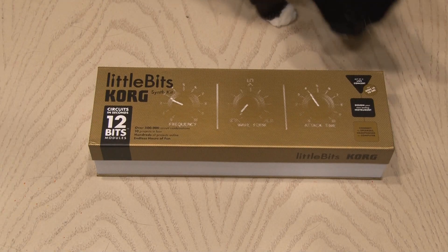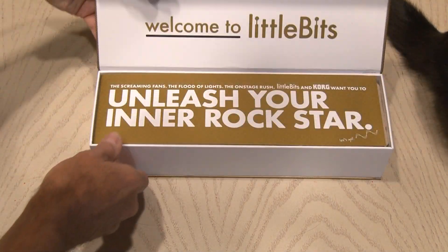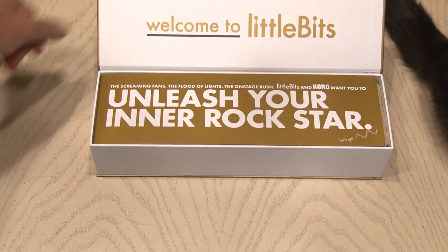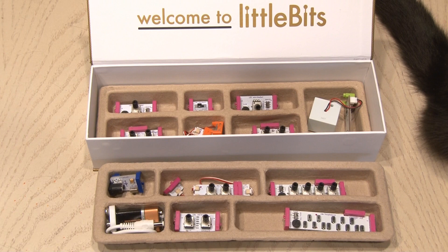This video is in collaboration with LittleBits, the easiest way to learn and invent with electronics. I wanted to give my fans a kit for free and the fine folks at LittleBits said that would be great, so stay tuned for details on how you can win this LittleBits kit.